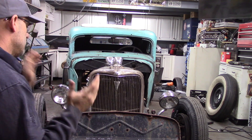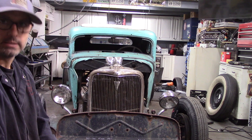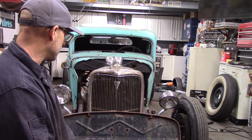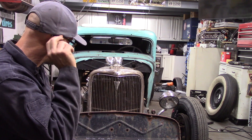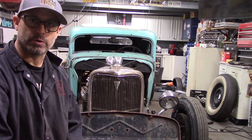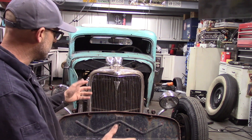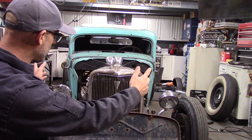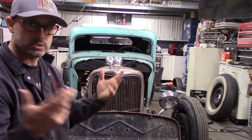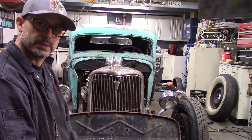The next thing I'm going to work on is the firewall. I haven't ever done anything like this so I'm going to make some measurements, remove some stuff off the motor to open up some space, and start making measurements. I'll probably make some measurements from the car, transfer them over onto the truck firewall, and then make cuts to make it fit.